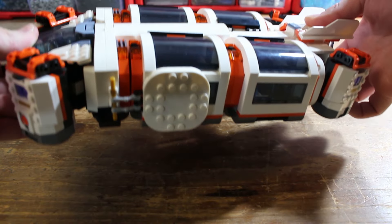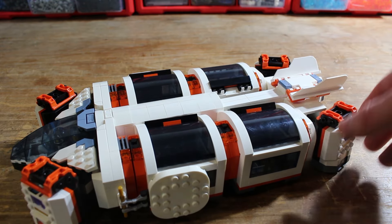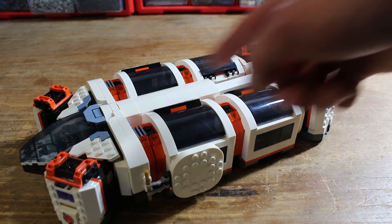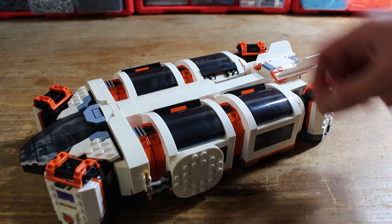This feature was definitely a challenge to do, especially keeping it structurally stable. You can see it flexes a little bit with the plates, but it is quite steady. I tried making it so you could turn all of the engines at once, but because of the extension function I couldn't get the gears to relock in, so I just left the engines on the two halves.